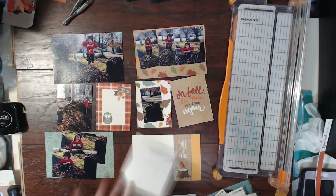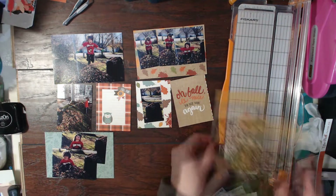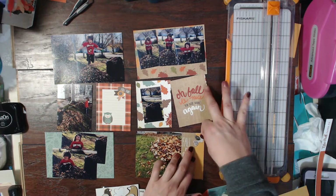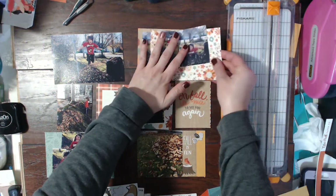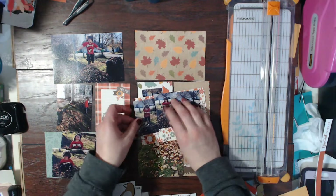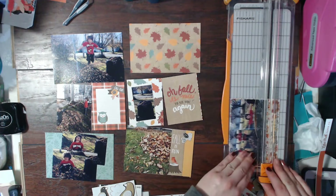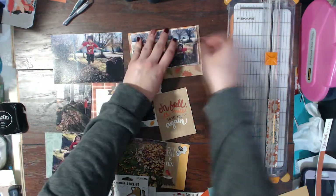Here I've jumped to that card in the bottom right-hand corner — just a pile of leaves — and I kept it really simple. On the whole pocket page I'm going to use these little birds on a few of the cards. I really like how they turn out; I wasn't quite sure if they would go along with the individual cards but I really do like it. Here I am deciding to mat these three photos on this floral paper just to make them pop off of that darker background.